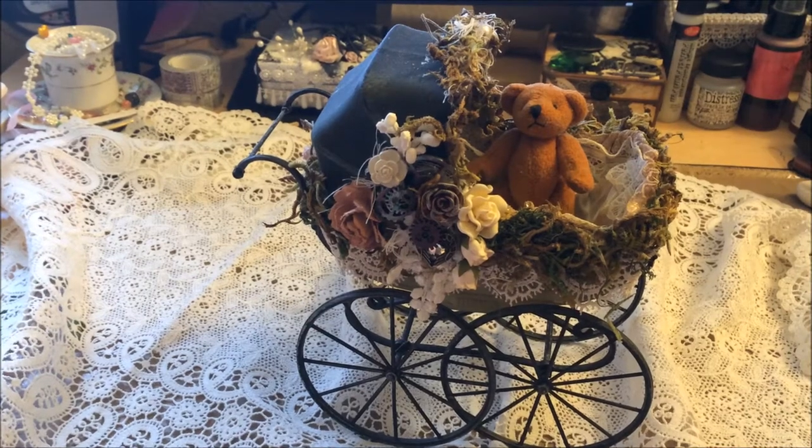Hi guys, it's me Karen and I've come to show you a project I've done. This is just something that I created - I found this cute little baby buggy at a secondhand store and I thought I would alter it for my little tiny teddy bear. I just fell in love with it as a thing.